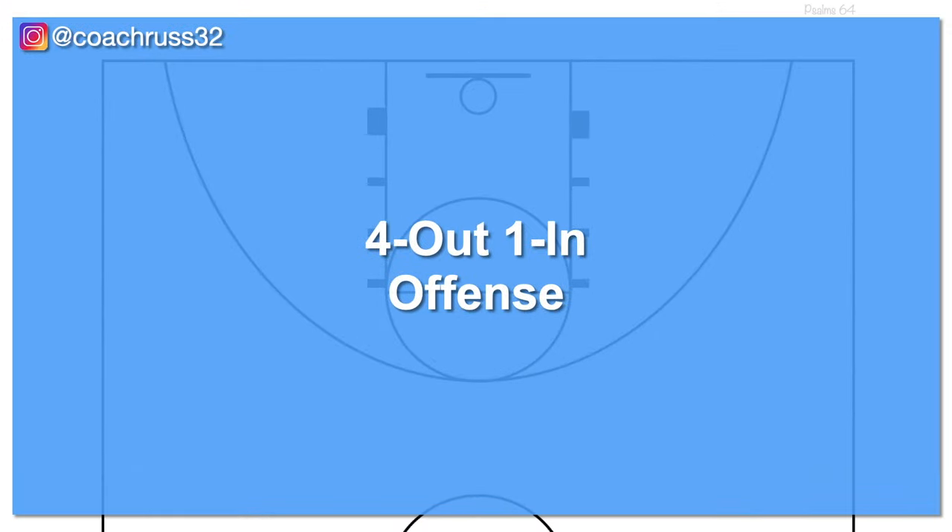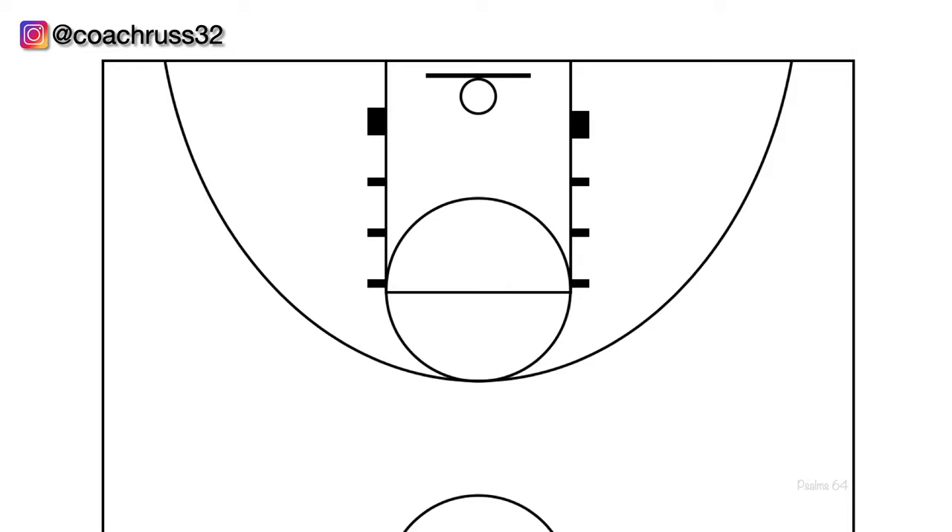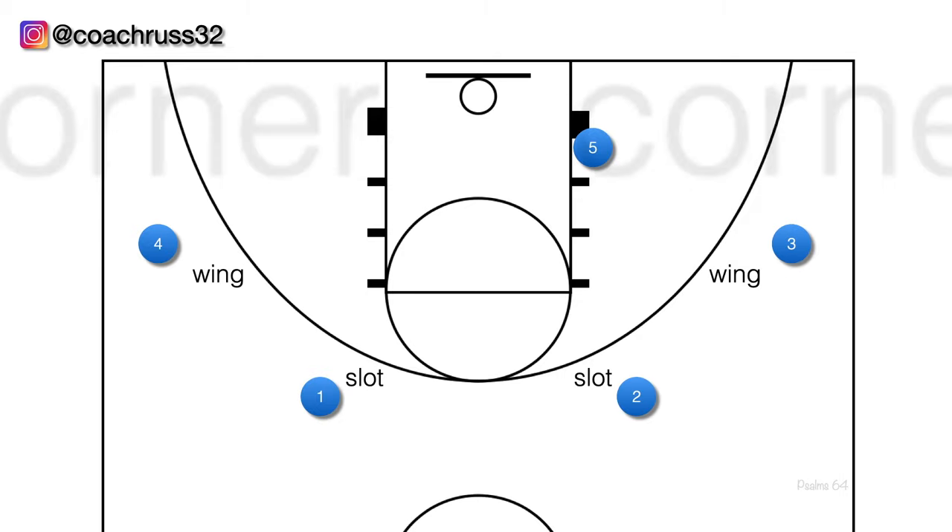The 4 out 1 in offense gets its name by having 4 players outside the 3 point line and 1 player inside on the block. I'll be referring to the slot, wing, and corners in this video. If you're unfamiliar with those terms, here's the slot, here's the wings, and here are the corners.